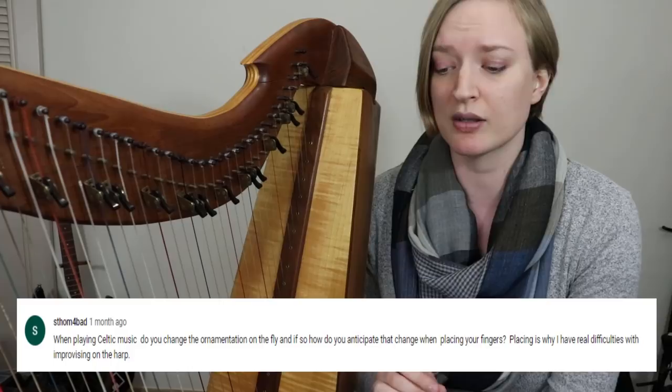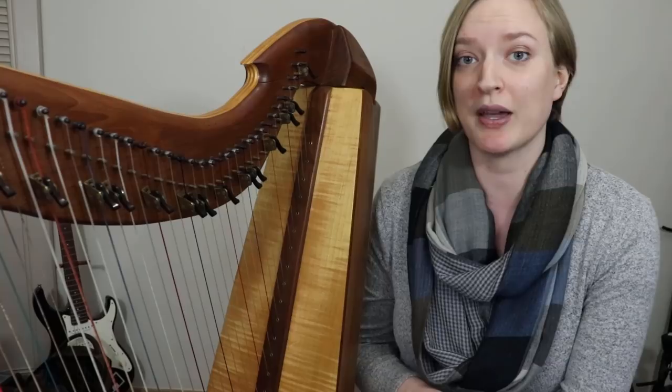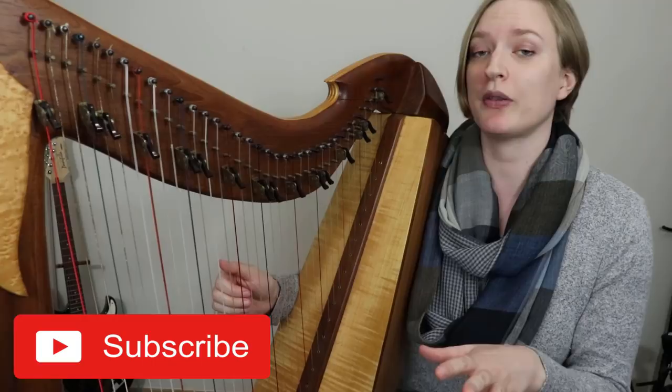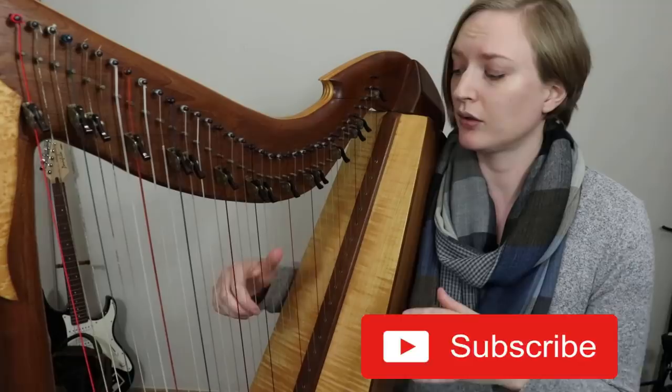Placing is why I have difficulties improvising on the harp. So thank you for that question — I thought it was so good that we're going to have a video about it. I'm going to be using the Clergy's Lament as an example, which by the way will have a tutorial next week — it's on my new album. So I'm going to play the first part here, and when we get to this ornamentation, I'll stop.